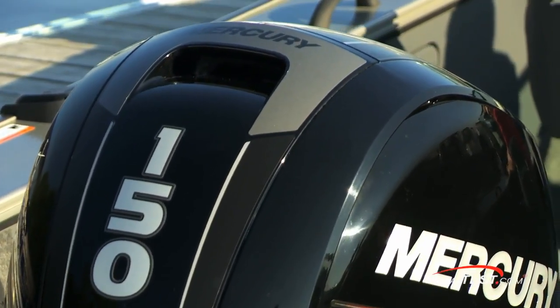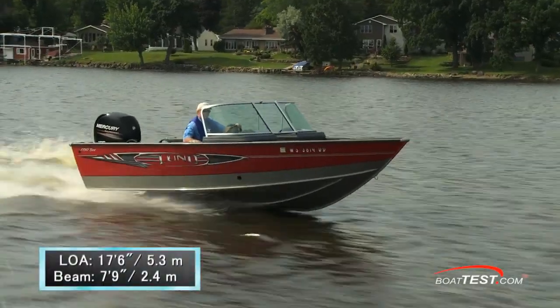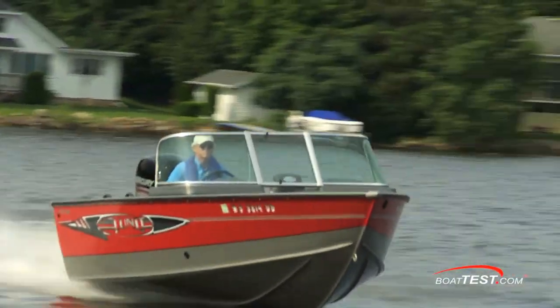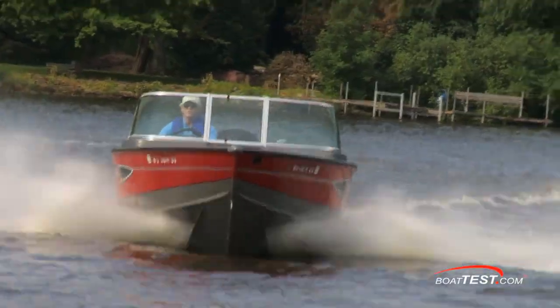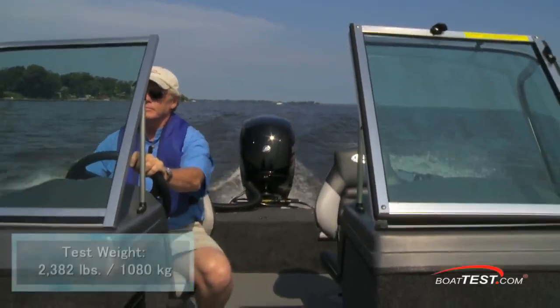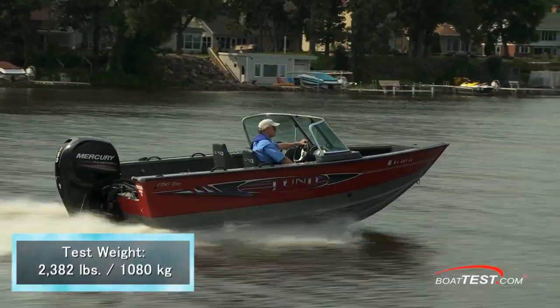Now let's get on the water and see how she performs. Our test boat had a length overall of 17 feet 6 inches and a beam of 7 feet 9 inches. With an empty hull weight of 1,345 pounds, full fuel, two people, and the 150 outboard, we had a test weight of 2,382 pounds.